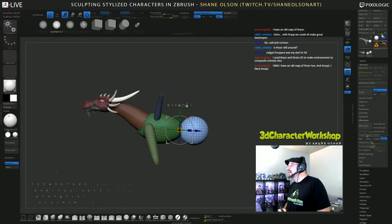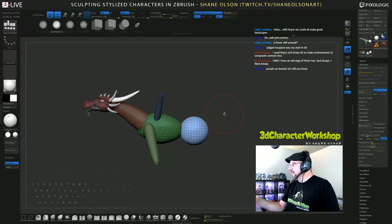Strata 3D. Strata 3D was made in Utah — that's what they made Myst with. DeviantArt is full of Poser art. It's kind of in the same category as like furries, right? Poser art.